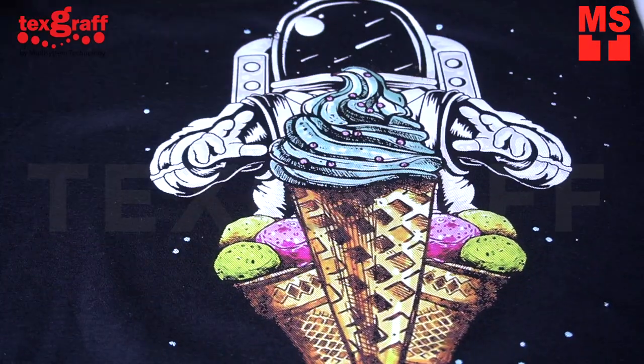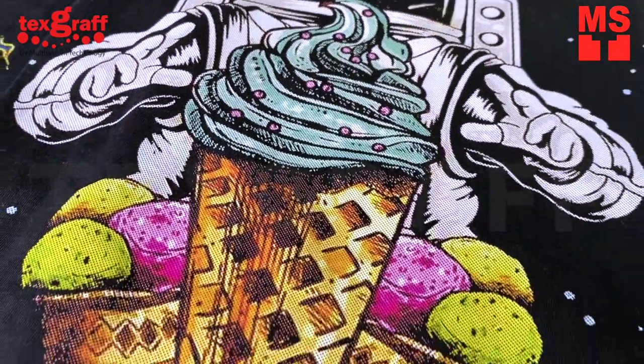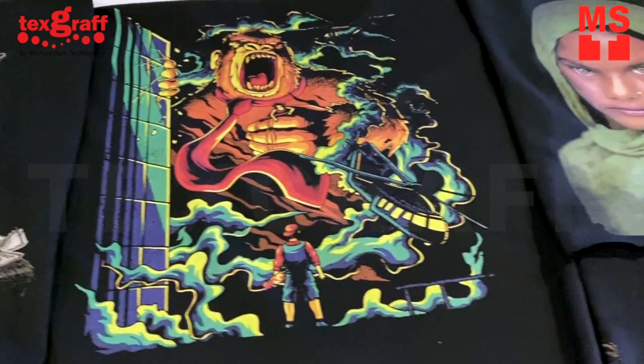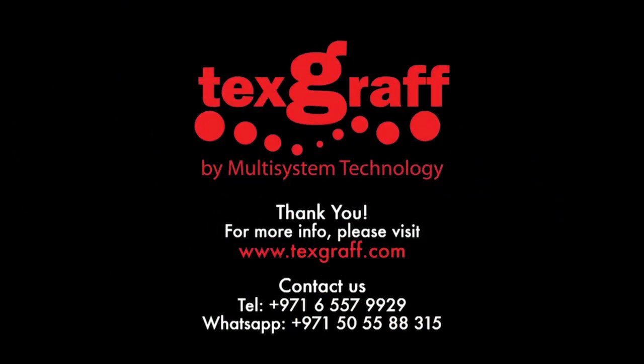Whether you've started a t-shirt printing business or are ramping up, you'll benefit and be able to grow your company by being able to print on multiple types of products with these printers. To know more about garment decoration and textile printing solutions, visit our website at www.texgraph.com.